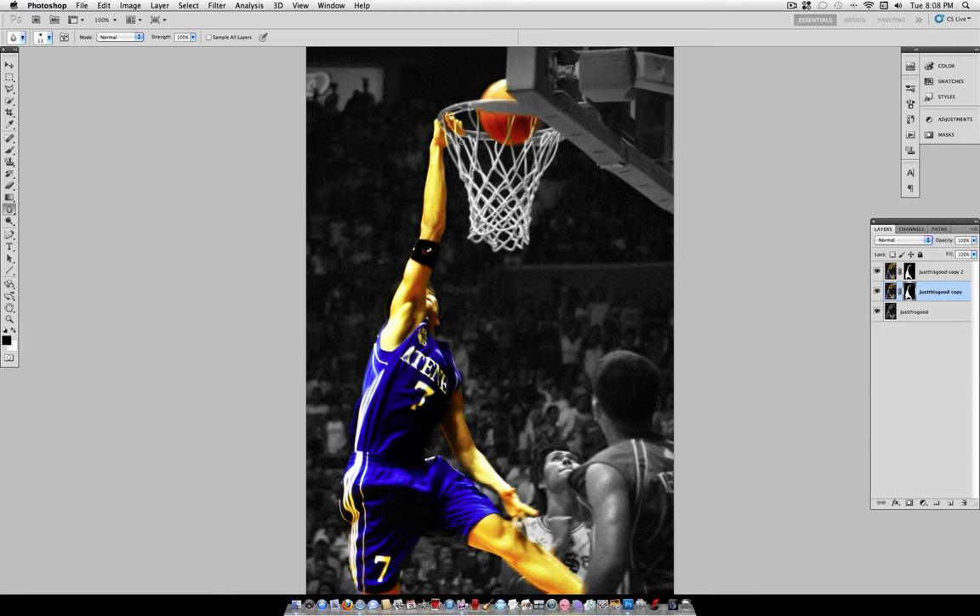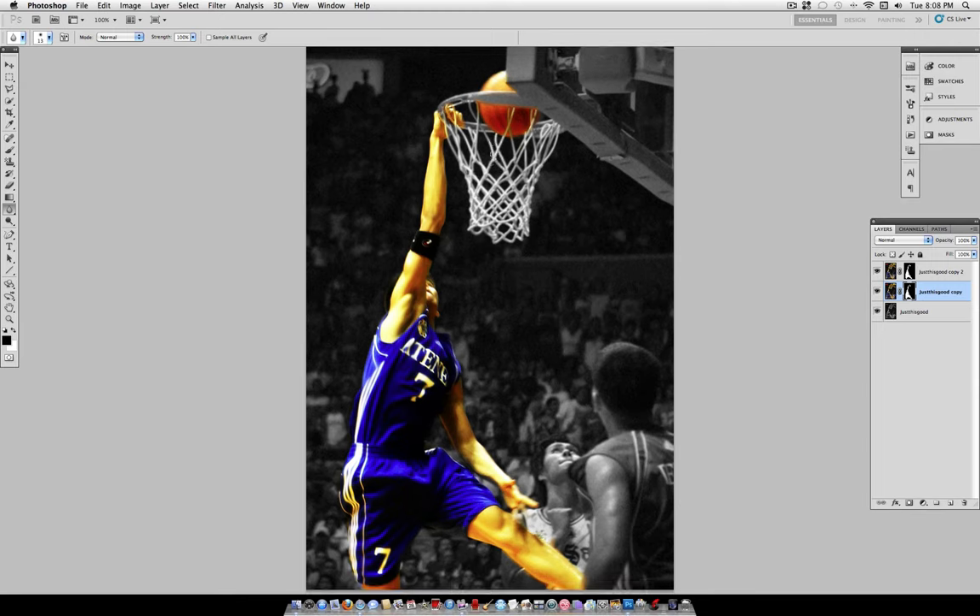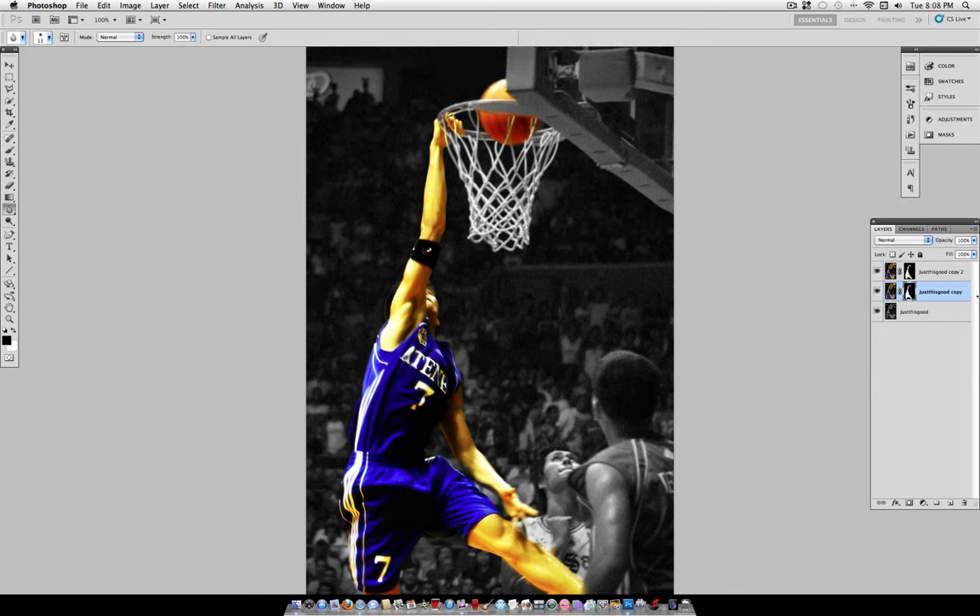Of course, you can work on the details as long as you want — the longer you work on the details, the more perfect your final image will be — and you can add as many finishing touches as you want. But this is the main effect: your cool sports poster-inspired photo effect. Thanks for watching, I really appreciate all your support. If you like this video, please hit the like, comment on what you want to see next or if you have any problems. Thank you guys for watching and supporting my channel — until next time.